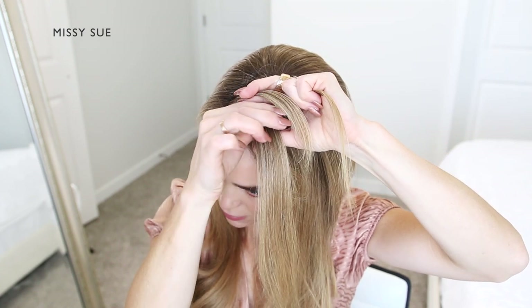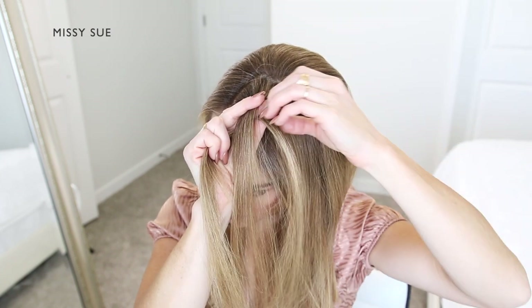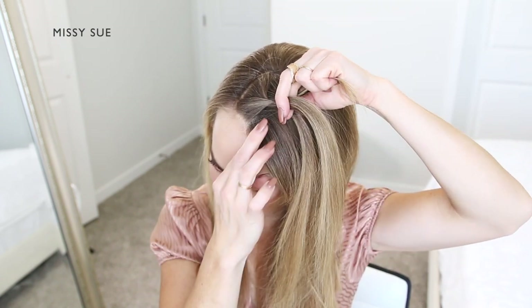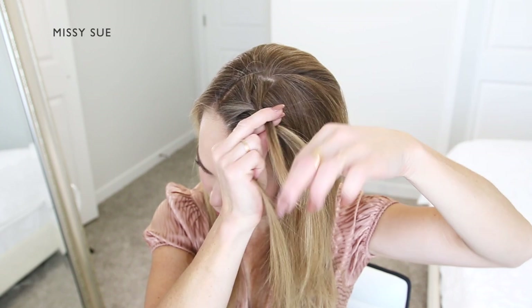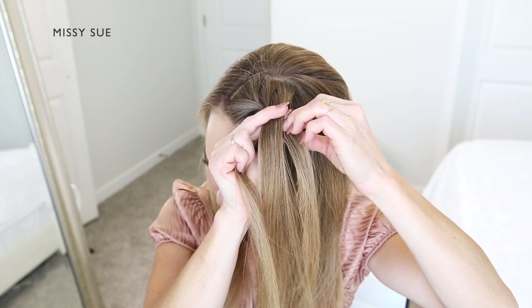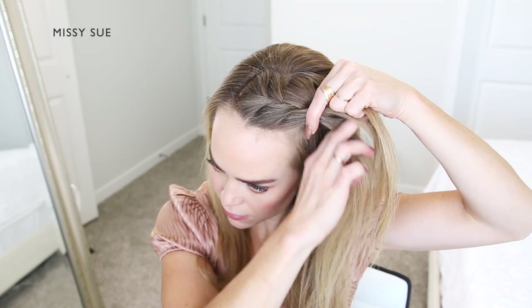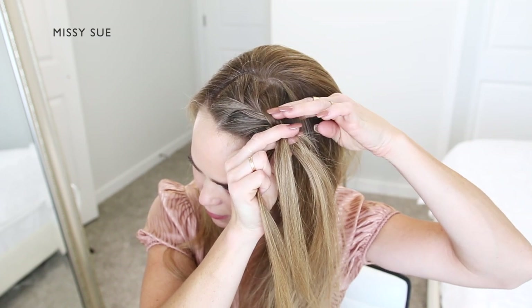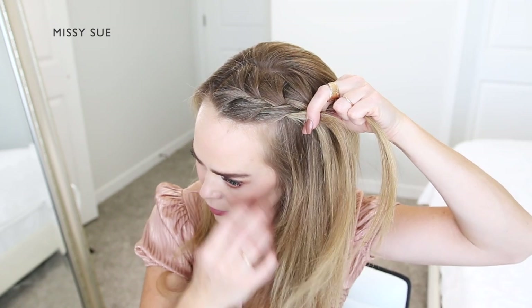I'm not sure why it's called a french braid, but the incorporated sections will create a braid that is going into itself, instead of the opposite effect where the braid sits out on top of the hair. I'm crossing one side over the middle, picking up a new section of hair and crossing it over, bringing it into the middle strand. I'm crossing the other side over the middle, picking up a new section of hair from my head and crossing it over, adding it into the middle strand as well. I'm going to continue this pattern, bringing hair into the braid and working my way along the left side of my head.